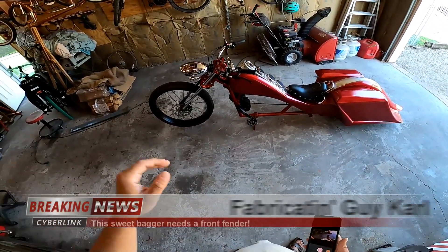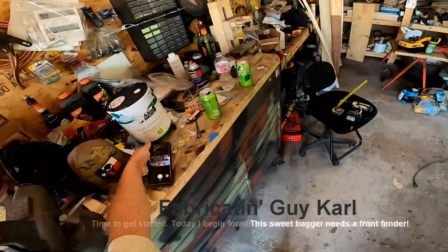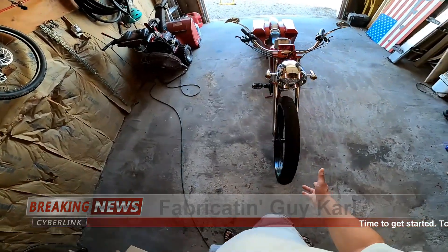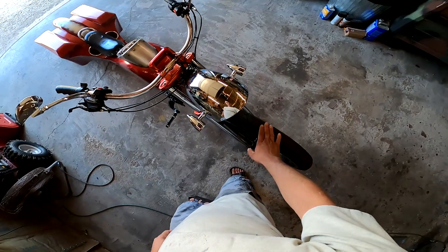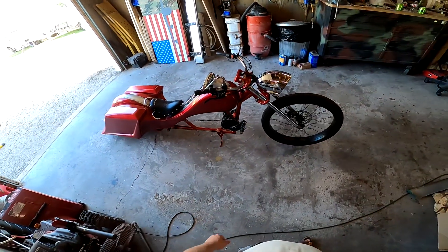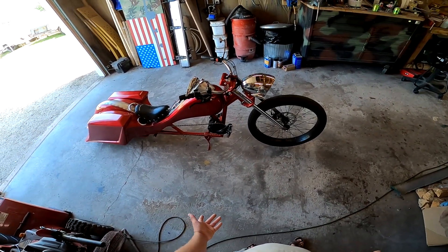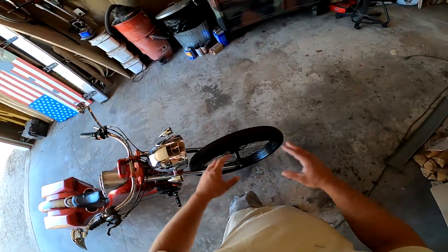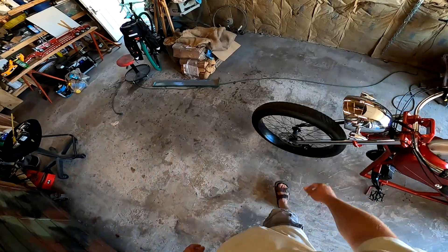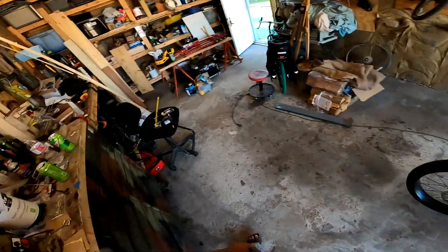I made this bagger a while back and didn't want to put a fender and front fairing on it — I wanted that classic naked Harley look. But I've recently decided I want that stuff. I don't have steel equipment to roll and form steel, so I could bang it out by hand with lots of welding, but I want it to be light, so I'm making it out of fiberglass. To make the fender it has to be hollow, so I need to make a buck to cure the fiberglass over — I'll use wood.